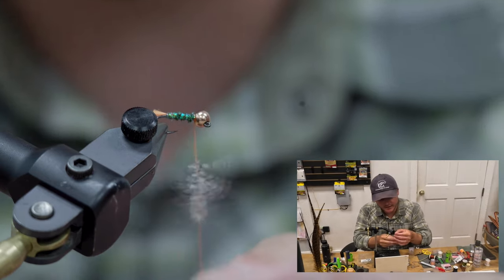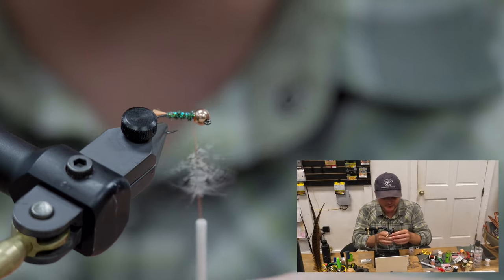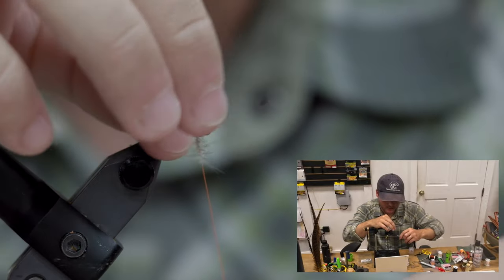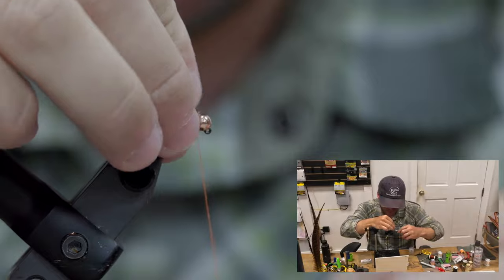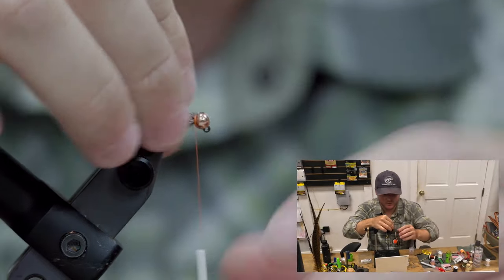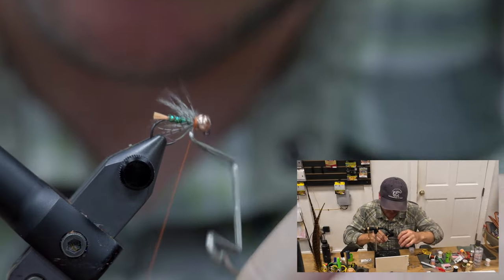Once we've got everybody grabbed, I'm going to use my fingers to slide up and tease that thread — it helps split everybody apart. I'm going to brush everybody back after each wrap. From here, we're going to whip finish and be done with her.